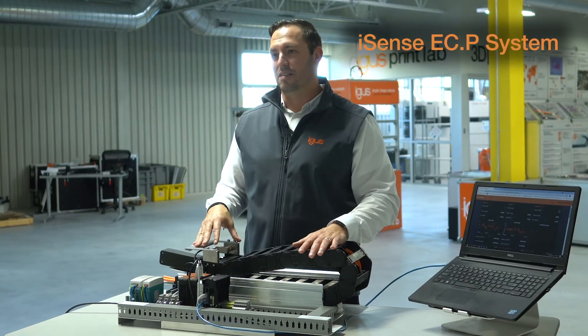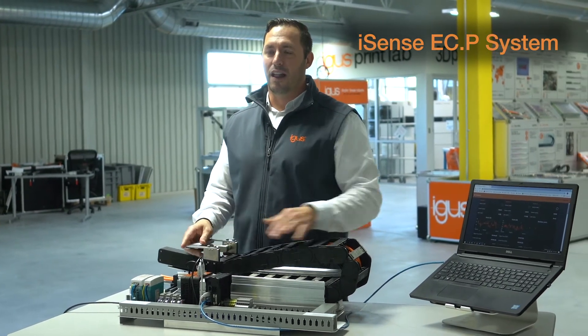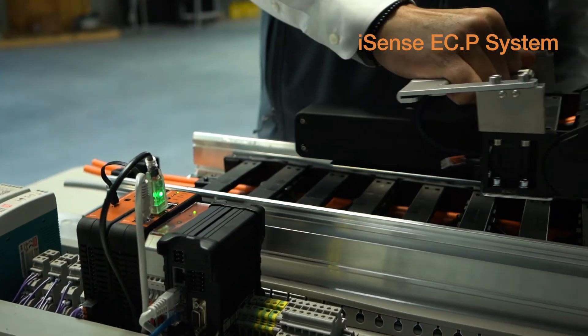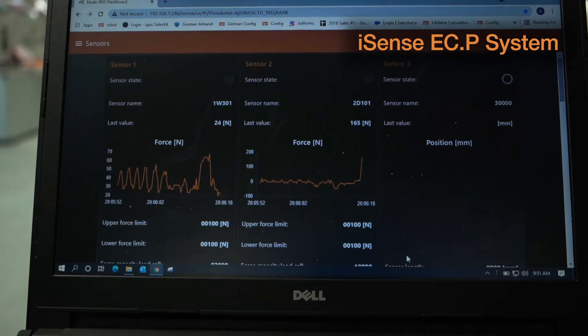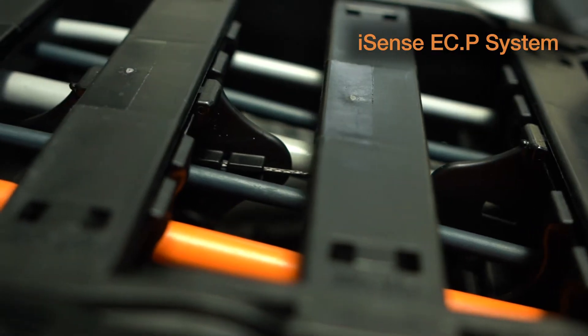Next up, we have our ECP system. This is an E-Chain Push-Pull Detection System that allows us to both monitor the forces of the chain moving back and forth, and also set both a higher and lower limit. So if we were to go beyond those limits, the system would shut down. This allows us to stop a breakage and stop massive failure to everything inside that chain.